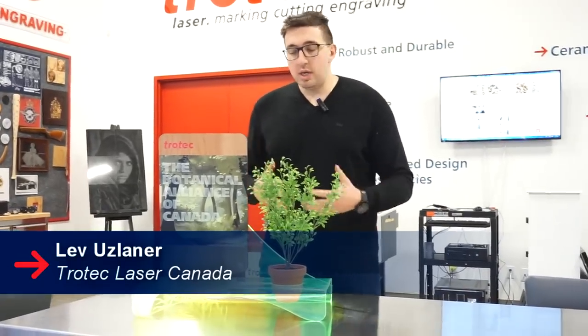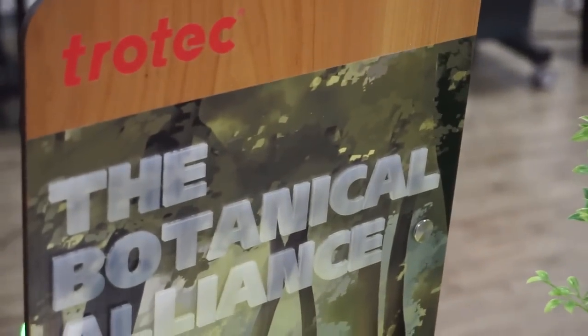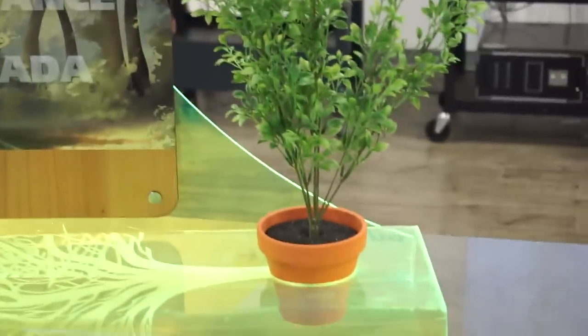Hey guys, it's Lev here with Trotec Laser Canada. Today we're doing a video on UV printing on wood. We have different elements in this point-of-purchase display including acrylic cutting, engraving, and heat bending, and how it all comes together.